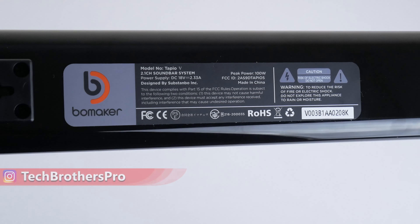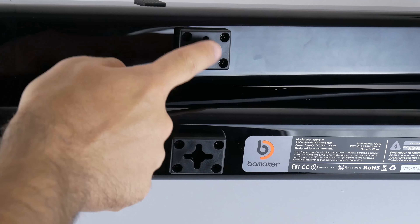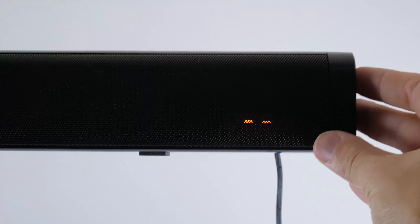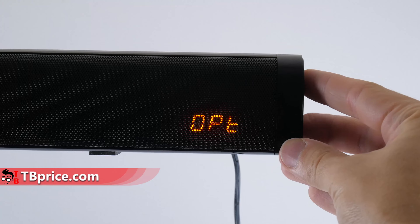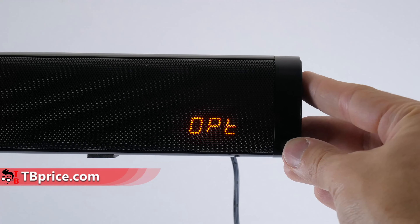We can also see a TF card slot and USB port. On the back of the soundbar there is a sticker with technical information. The peak power is 100W and the power supply is 18V. There are also two mounts on the back to install the soundbar on the wall, which is very good.